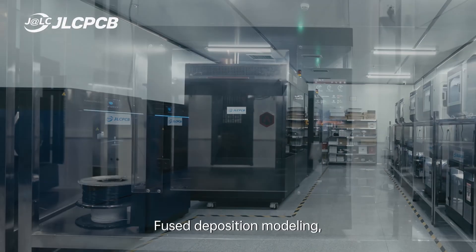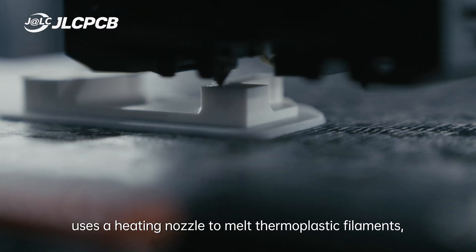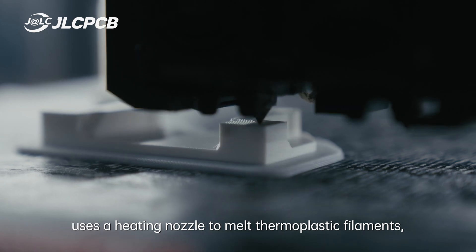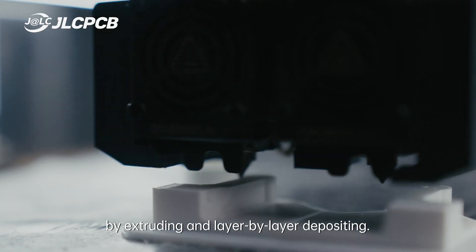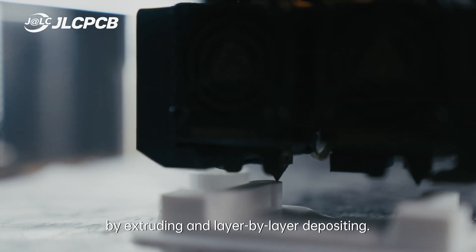FDM, Fused Deposition Modeling, uses a heating nozzle to melt thermoplastic filaments and builds a 3D structure by extruding and layer-by-layer depositing.